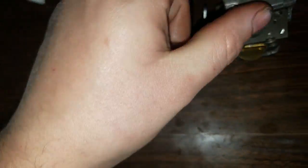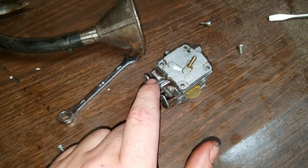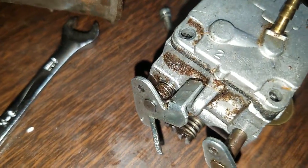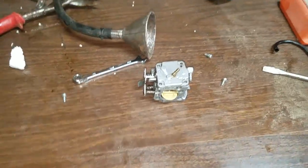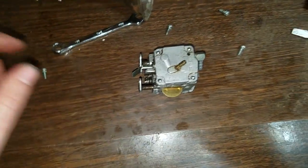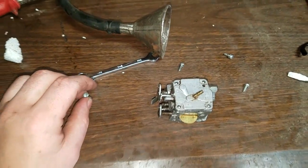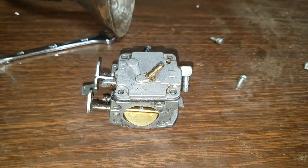Right now we're just getting it cleaned up. All the internal passages look real nice, so gas should go through it nicely. I'll get the rest of this sawdust and bar oil off of it — I soaked it in the parts cleaner for a while but it's still pretty thick on there. So I'm going to put the screws back in. And that is checking out the carburetor and cleaning it out of a Stihl 041 AV Farm Boss vintage chainsaw.